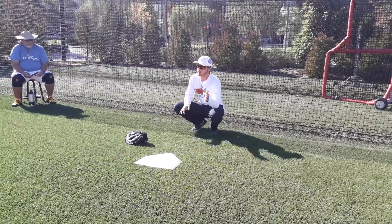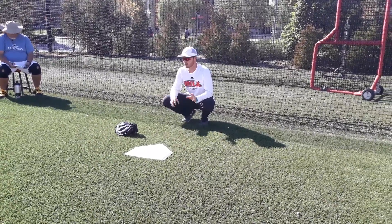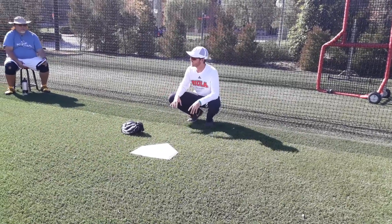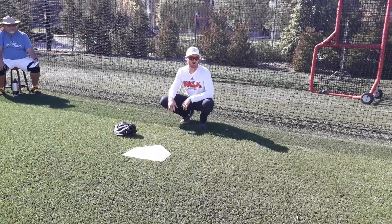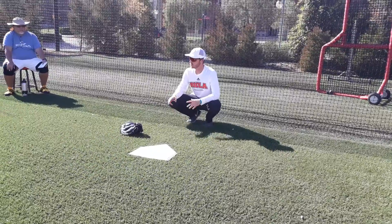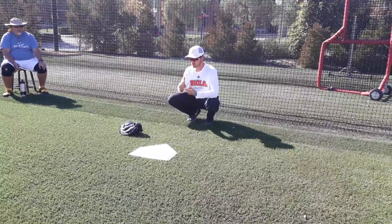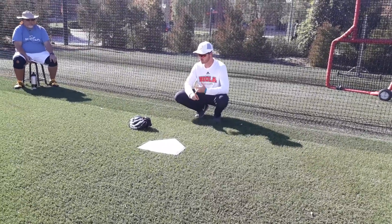A big part of our catch-play routine — one thing we tell younger kids, and even older kids, is we don't throw to warm up, we warm up to throw. We warm everything up, from calisthenics to stretching and all that stuff.